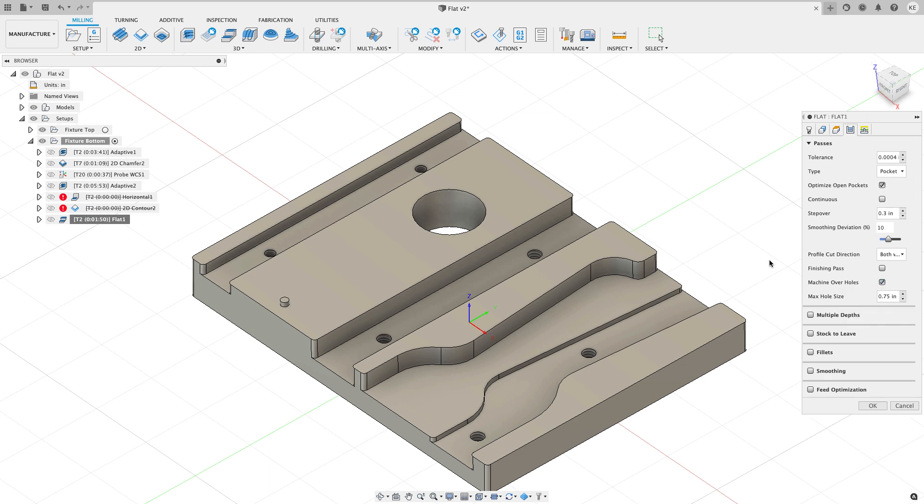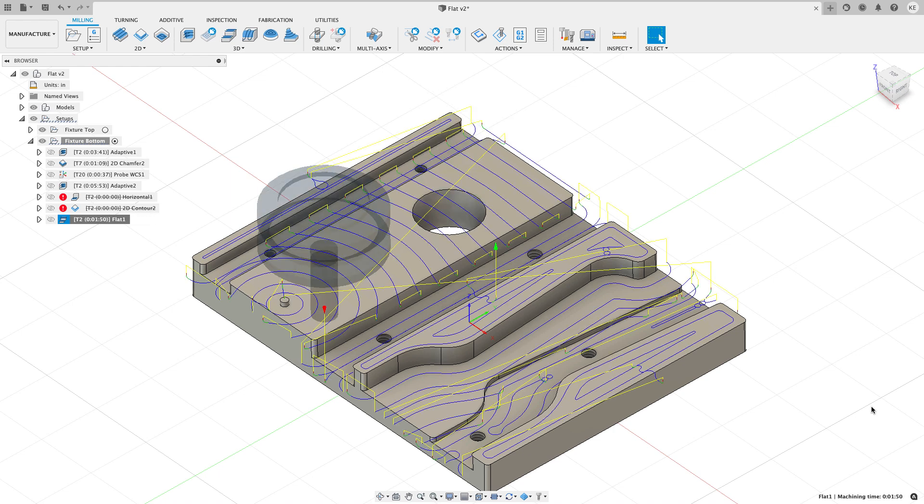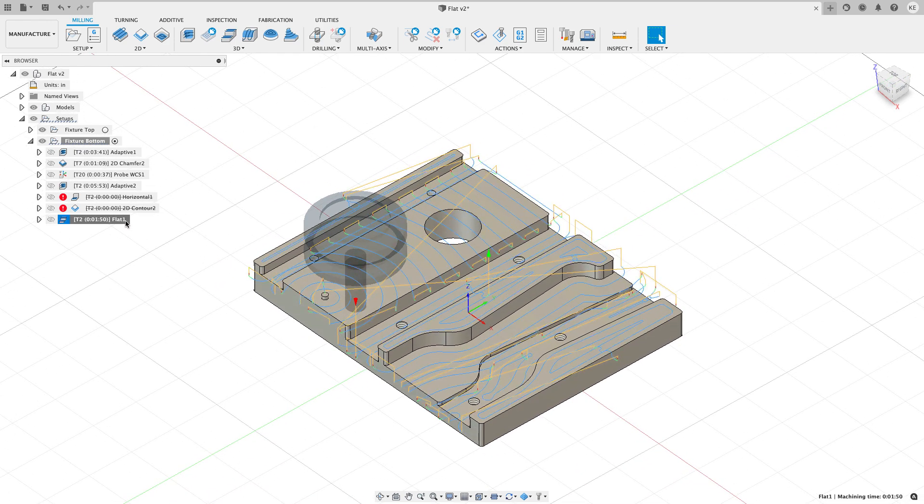On the passes tab, I can turn on Machine Over Holes. This hole has a one-inch diameter, so I highlight that field and enter one inch. When I hit OK it recreates the toolpath and now it machines over the top of that hole — no stopping, no patch surface needed, done right inside CAM.